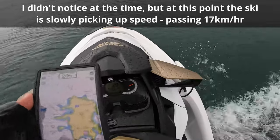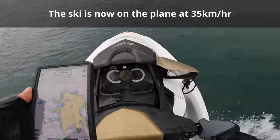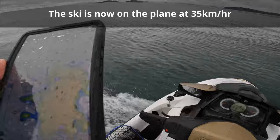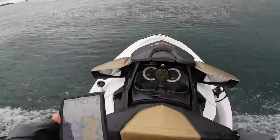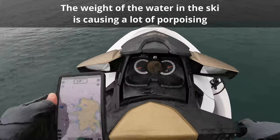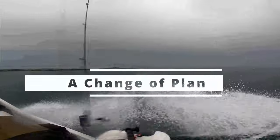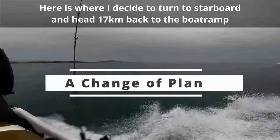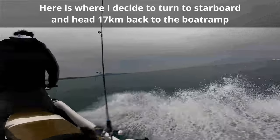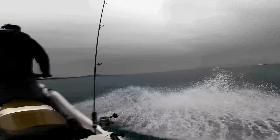While I was still occupied looking at the map, the ski begins to pick up speed and I'm gradually planing along at 35 kilometers an hour — a great relief as it means I can get to the island quicker. The reason the ski started planing is because the weight of the water that was all at the back has spread to the middle of the ski, and with the ski more balanced it was able to lift out and plane along the surface. With the improved speed I felt that if I could keep the ski at this speed with the back hatch out of the water there wouldn't be more water entering, so I decided to make the 17 kilometer trip back to the boat ramp.